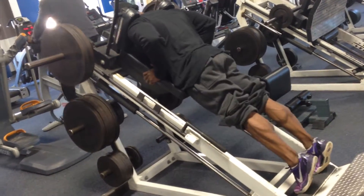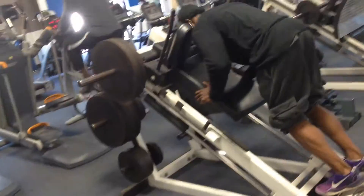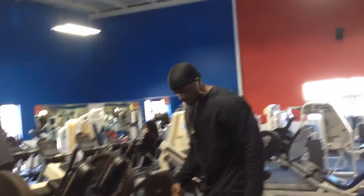Feeling the burn. Subscribe to this channel.